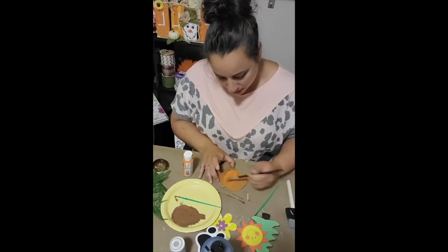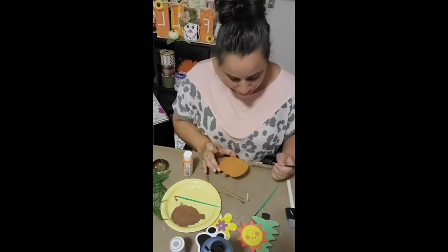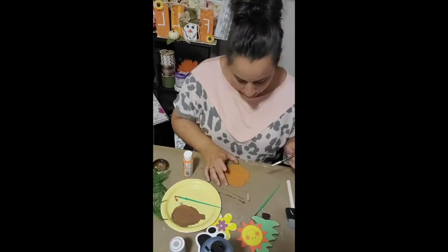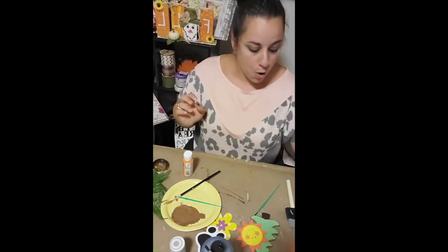I mixed some jack-o-lantern Apple Barrel paint and some Waverly Antique Wax to make a kind of burnt orange pumpkin color, then just went ahead and painted that on.